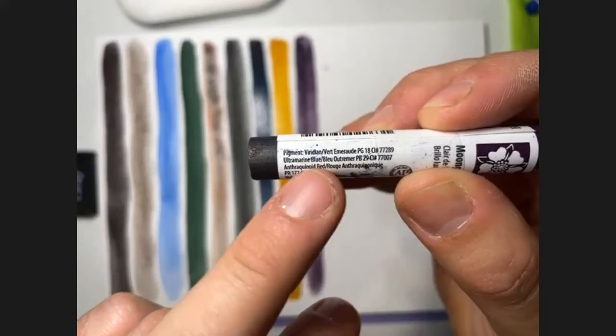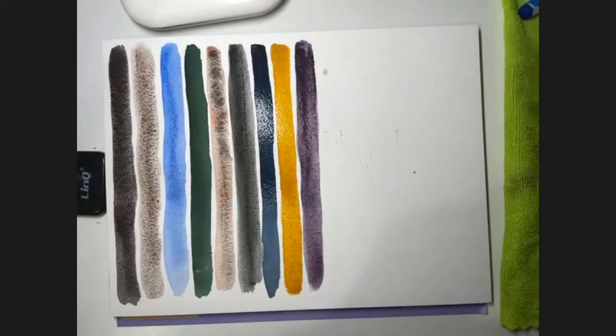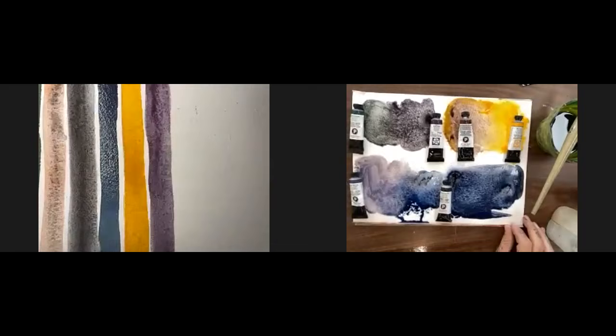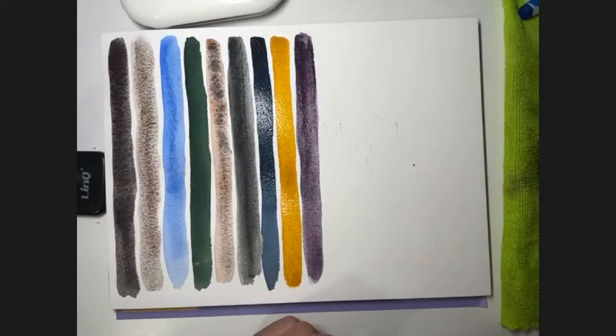What is the red in Moonglow? It's Ultramarine and Anthraquinoid Red. Sometimes it separates — it divides into these three colors while drying. You can see shades of red or pink and shades of blue. We can start to see the pink or red there.